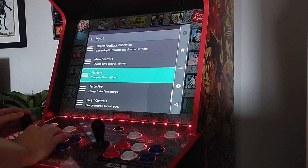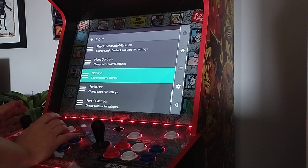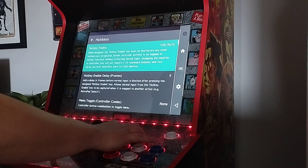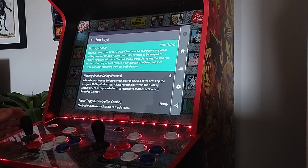The second important feature is your hotkeys. It's important you set your hotkeys up, because otherwise there's no way of backing out of games without power cycling, which is a bit of a pain. For hotkeys, first of all enable your hotkey. I've got mine set so the Player 2 button is the hotkey, so you have to hold that before any of the hotkeys will work, so you don't get any accidental inputs.